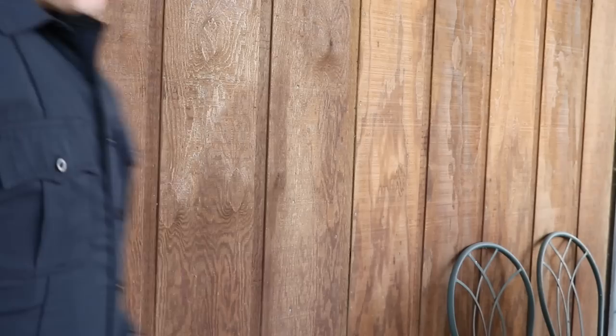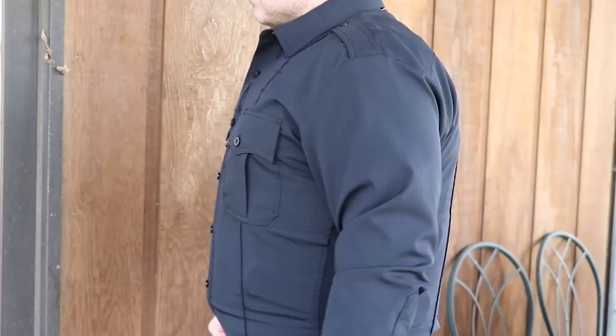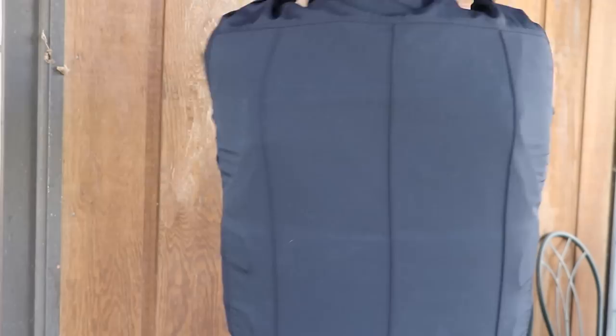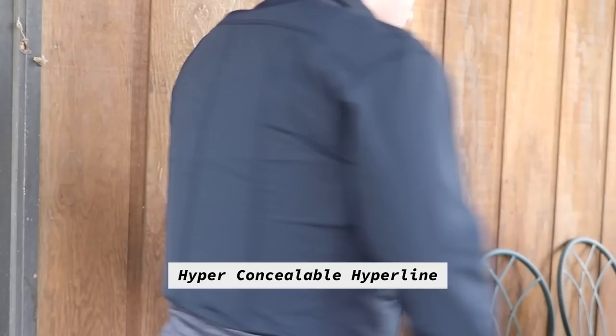A more realistic test is how concealable this is under a uniform shirt that has been sized to you as a person and not you as a person wearing body armor. I used the uniform shirt that's a size large — the normal size I wear at work because I use an external vest carrier at work — and I put on normal soft armor, a level 3A vest, with the uniform carrier so you can see what it looks like under a normal uniform shirt. Then I put it on with Hyperline. You can see the significant reduction in bulkiness, even though these are cut exactly the same and the exact same armor size.